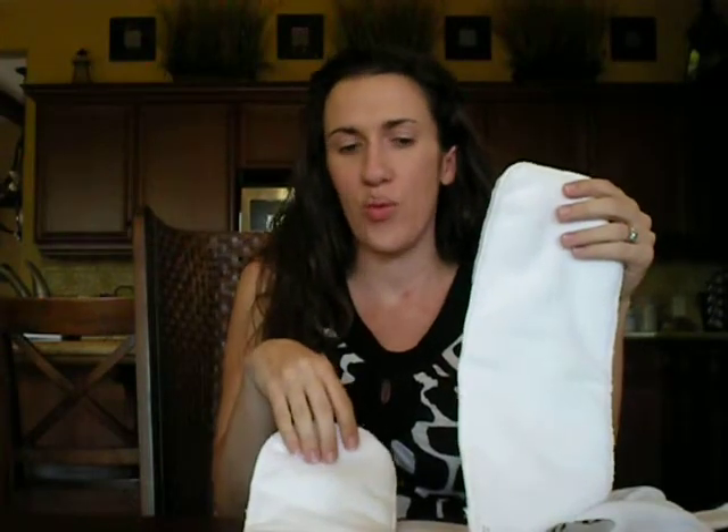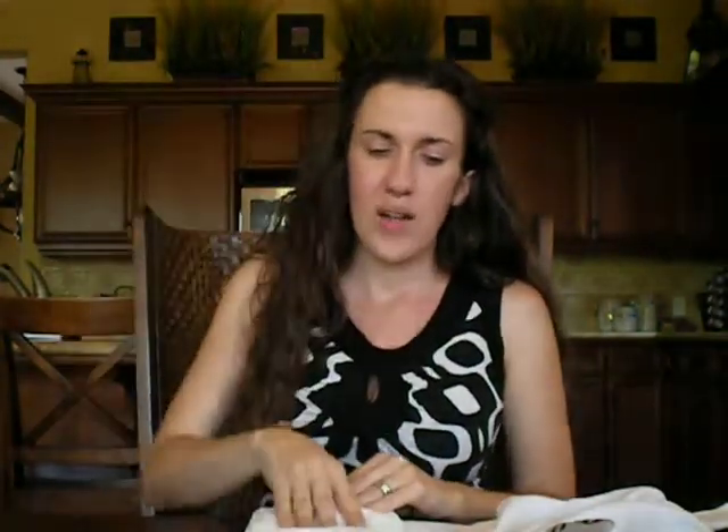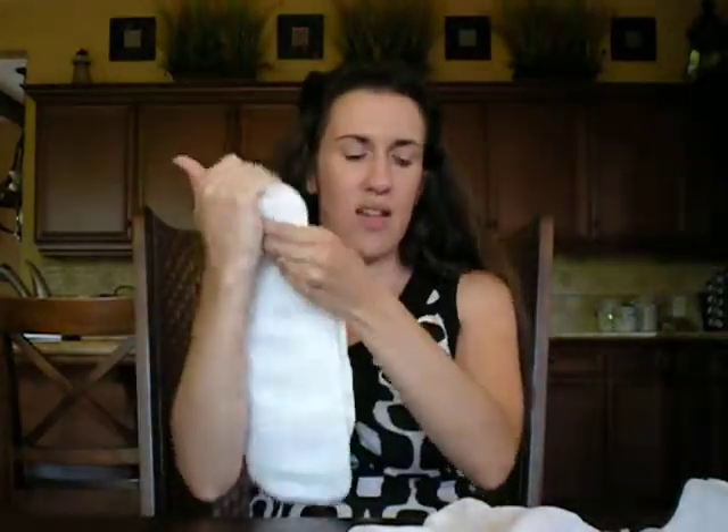It does come with two inserts — a small to use when the baby is more newborn, and then a large for more of your medium and large settings. Or if you need more absorbency, say baby is sleeping through the night or is a heavy wetter, you might need to use both of them and put them both on the inside.